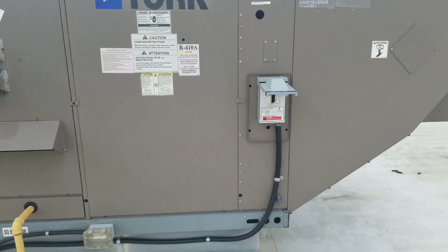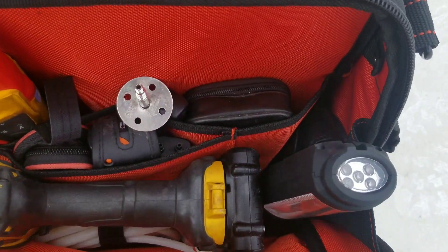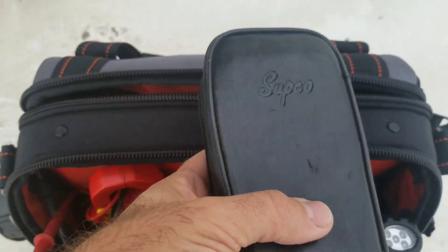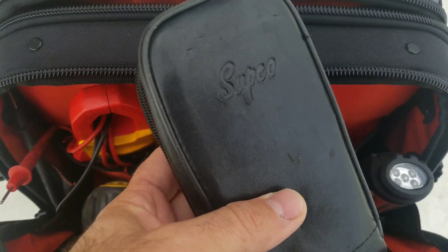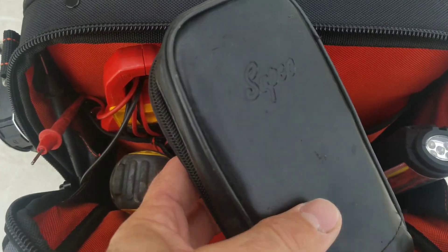We've tripped again, so what I'm going to do this time is pull out my Subco M500 Megger. This thing is going to find the issue 100%, and I'm going to get rid of it once I'm through.